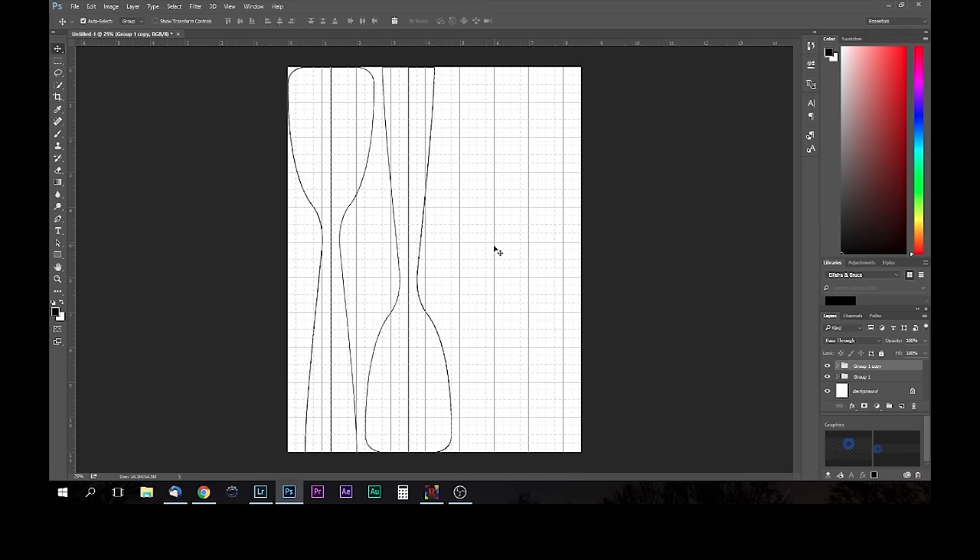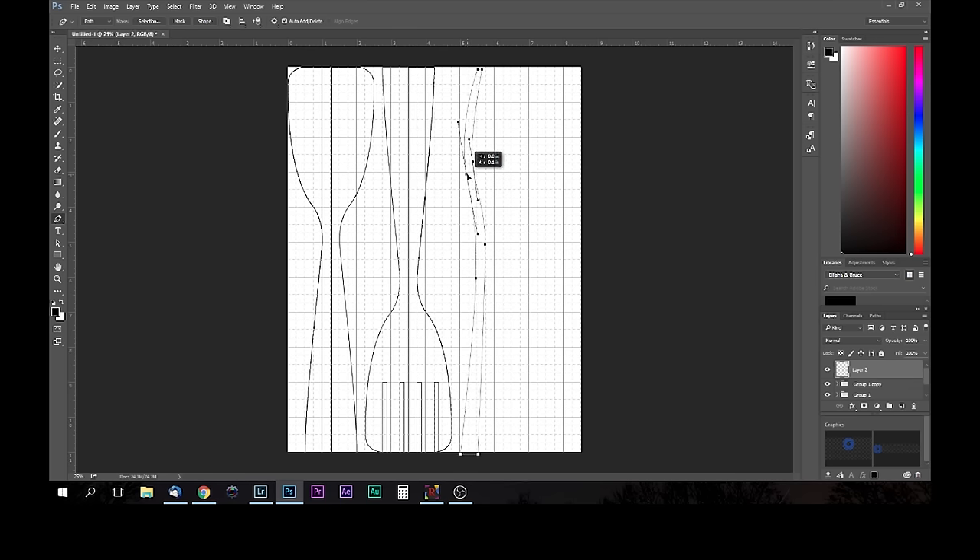I wanted to make a gift for my aunt who's a wonderful hostess, so I thought I'd make her some salad servers. I started out in Photoshop designing a template, and I'll provide a download link in the description.